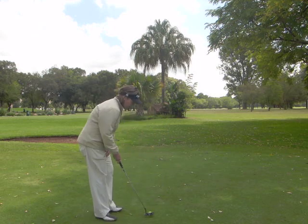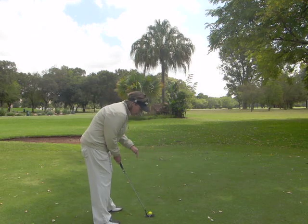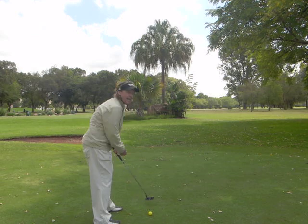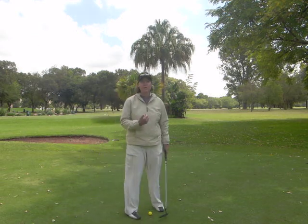The third basic to follow would be to have your eyes positioned over the ball, so that your stroke can come back and through nicely, again making sure that the putter head can move towards the target.